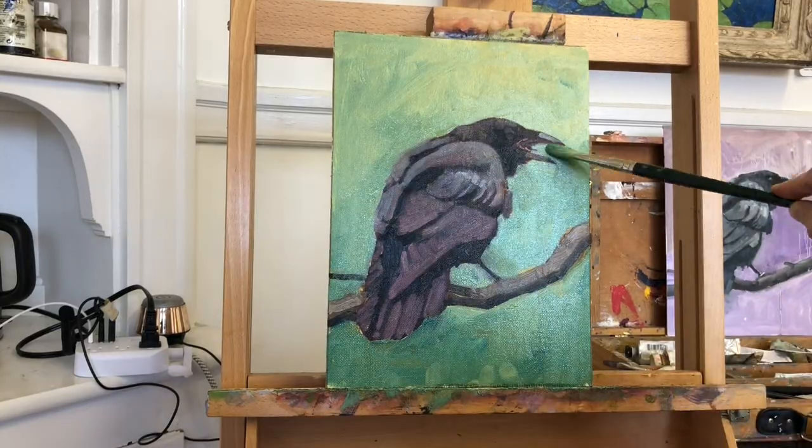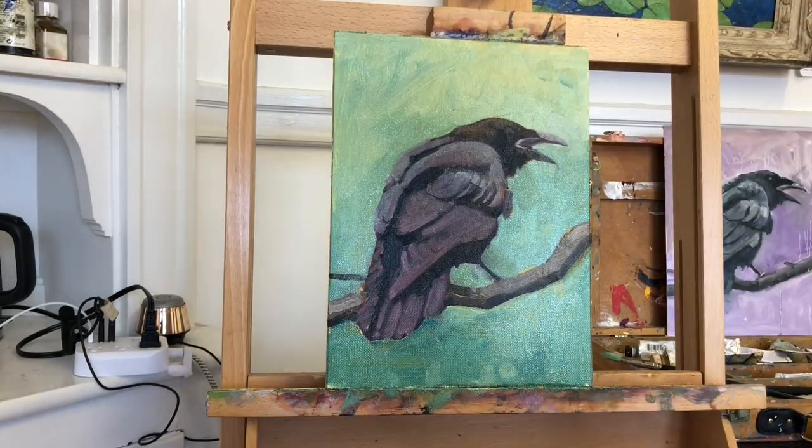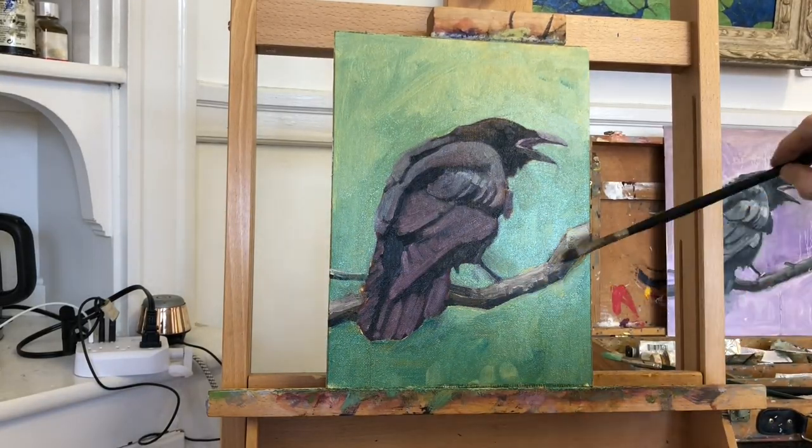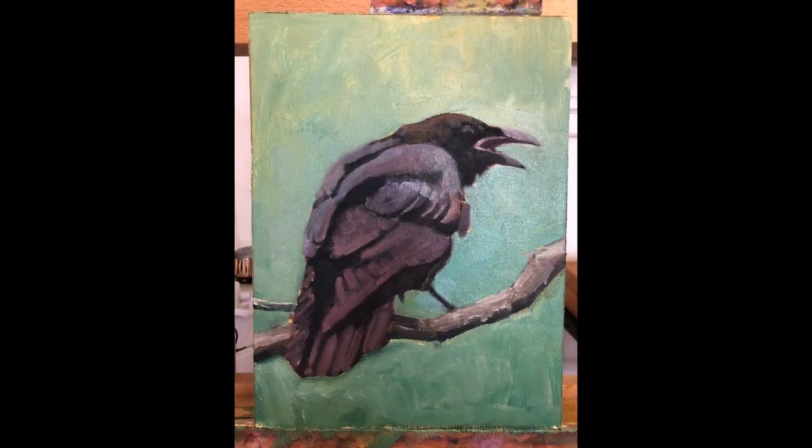At this point, I had a sense of what the finished painting would look like, and I felt the background was quite large and needed something more interesting than just some chunky brush strokes or a value gradation.